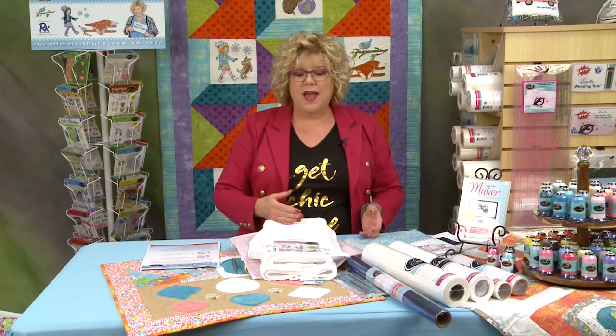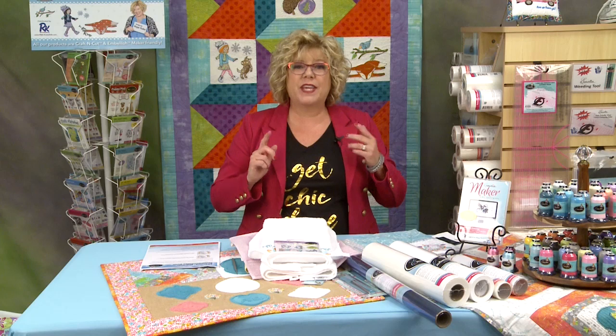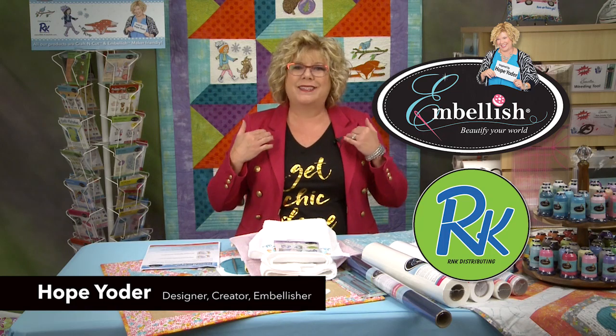How to embroider on towels and how to embroider embossed towels — the perfect gift for anybody. I'm Hope Yoder with Embellish, manufactured by R&K Distributing, and let's talk towels.